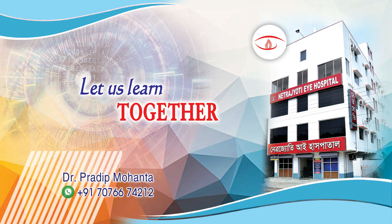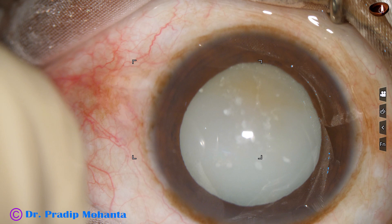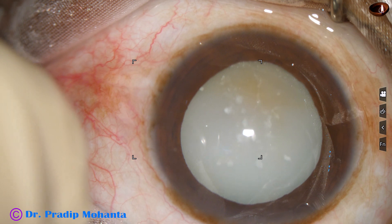Friends, welcome to my workplace at Ranaghat, West Bengal, India. This is a hypermature morganian cataract. Let us observe this surgery.